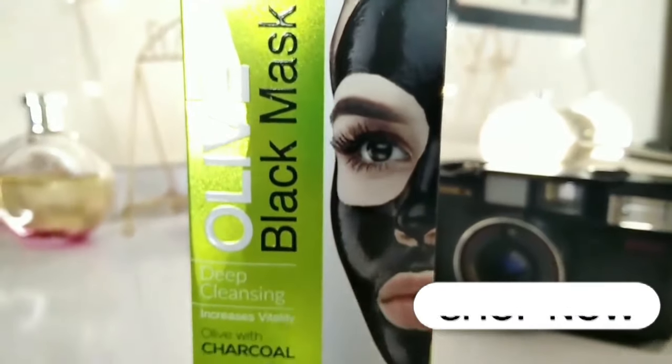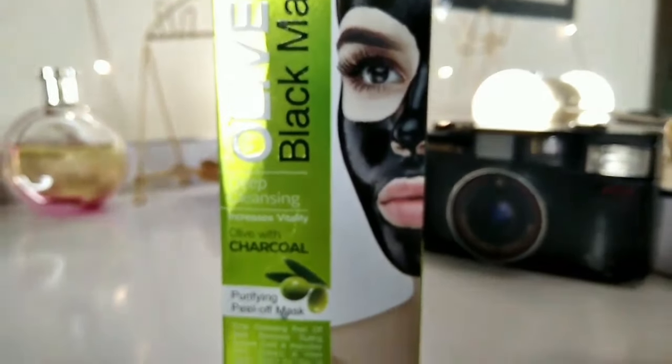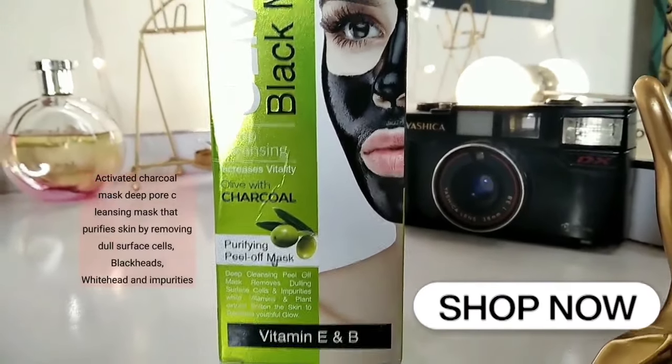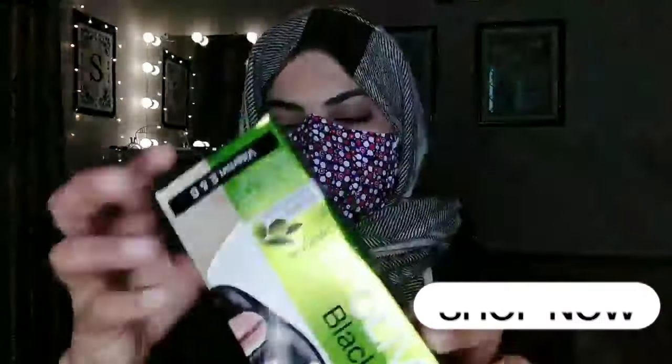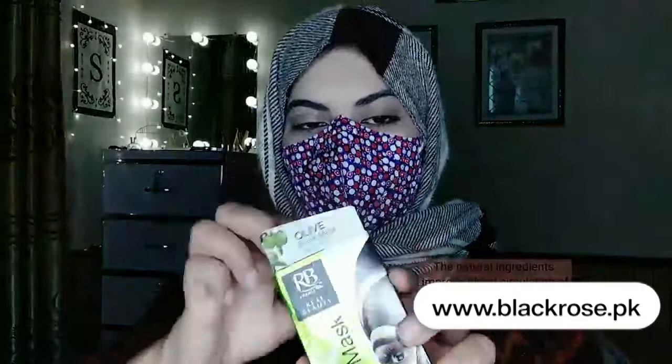Real Beauty Olive Black Mask, Olive with Charcoal, Activated Charcoal Mask — a Deep Pore Cleansing Mask that purifies skin by removing dull surface cells, blackheads, whiteheads, and impurities.